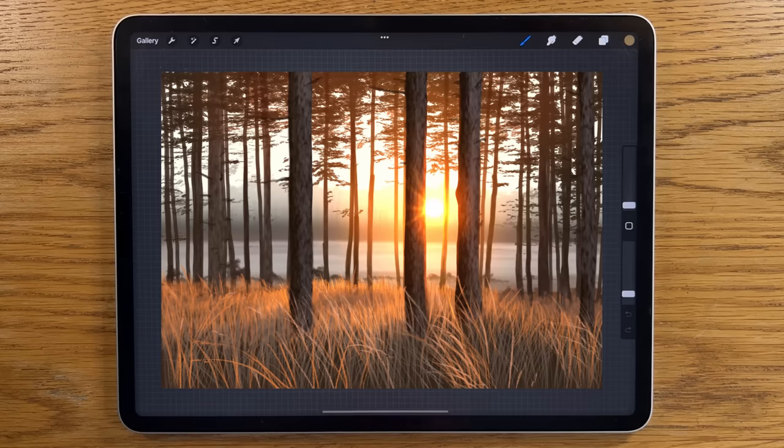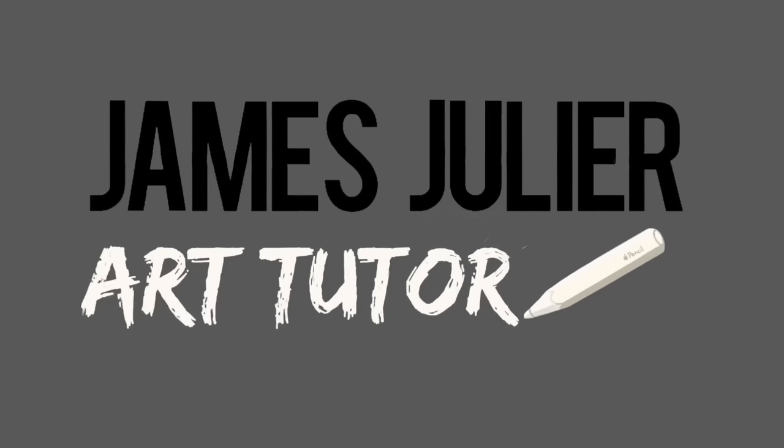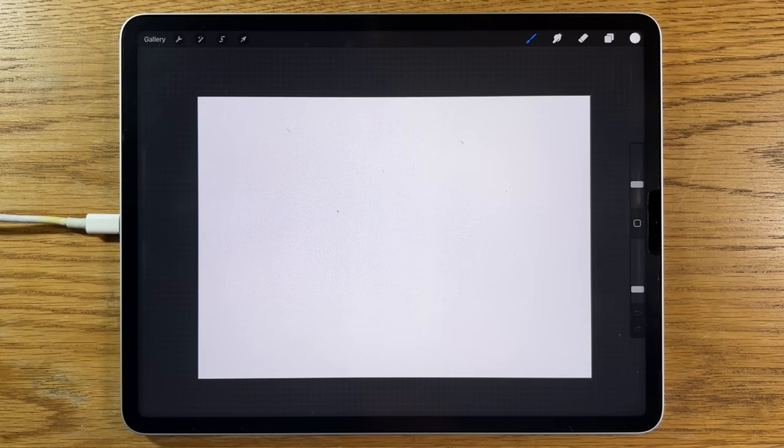On this channel, I specialize in making really complex looking images easy to create. Just follow along with my step-by-step tutorial of this painting and you will amaze yourself. As always on my channel, I'm using the app Procreate on the iPad, but you can probably apply the process and techniques I'm going to show you during this tutorial on a different app and whatever tablet you happen to be using.